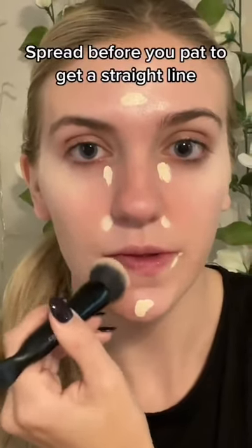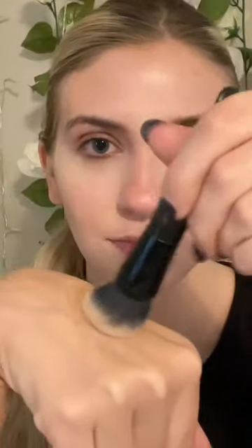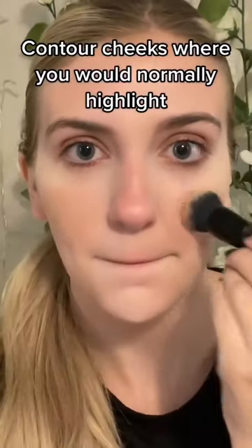Spray before you pat to get a straight line. Use a smaller brush here. Contour cheeks where you would normally highlight, and under the chin.